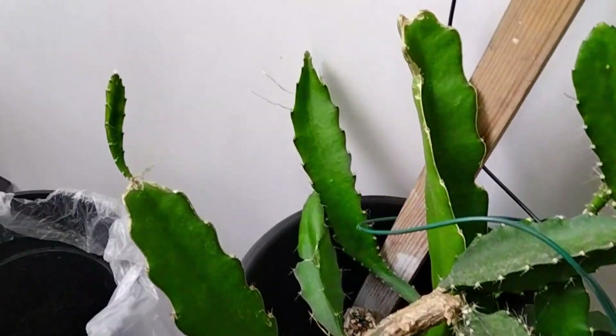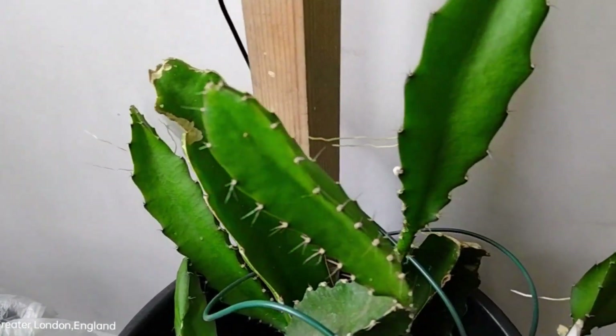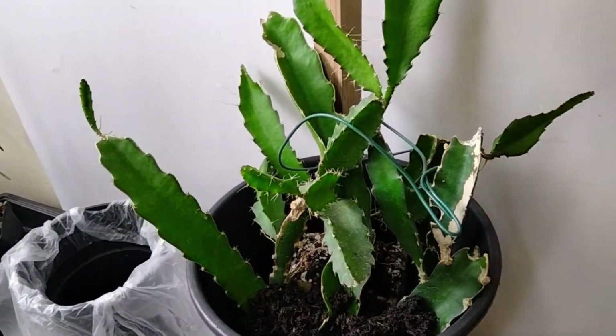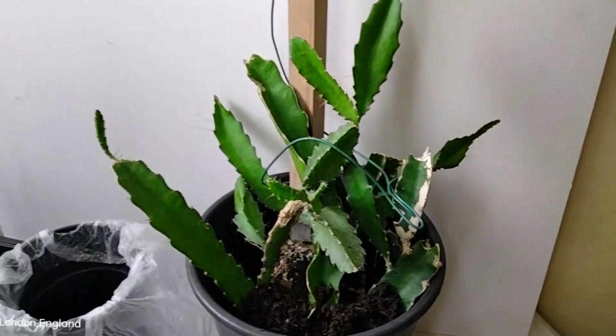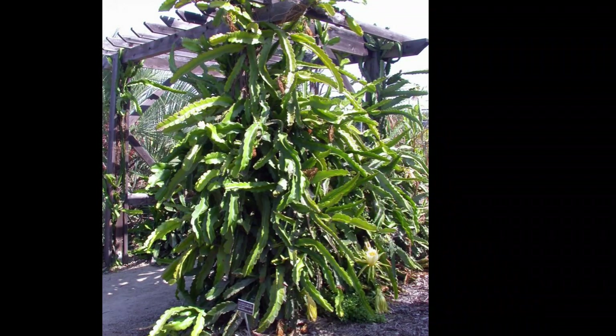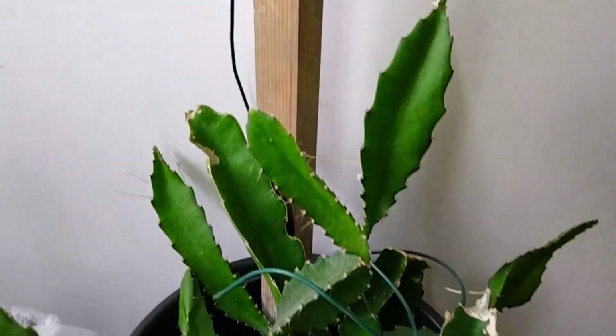As it grows, it will become very powerful and generally speaking, you would find them very difficult to manage. If you look at this photo, it will show you how important it is to stake these plants. Without the stick, you wouldn't be able to keep them upright and therefore encourage the flowers and the fruit. Firmly staked, these plants are ready to grow.